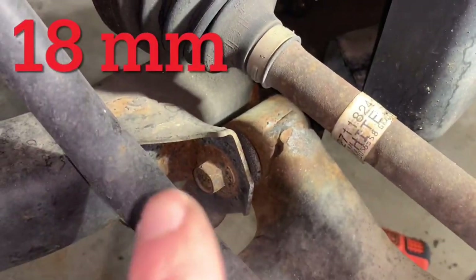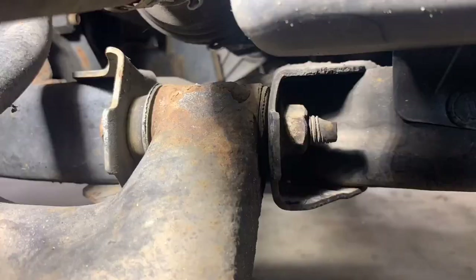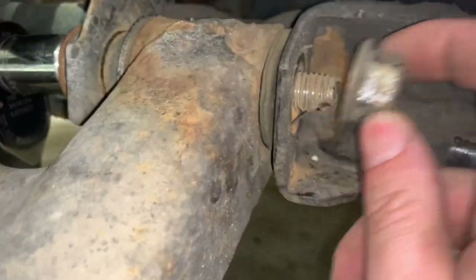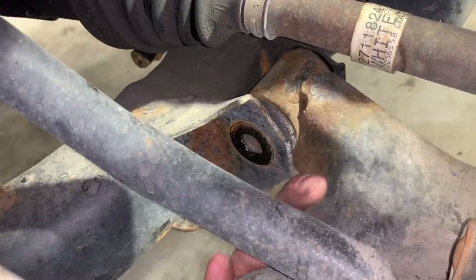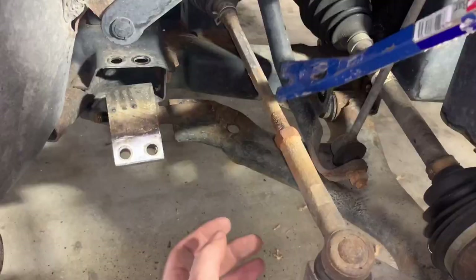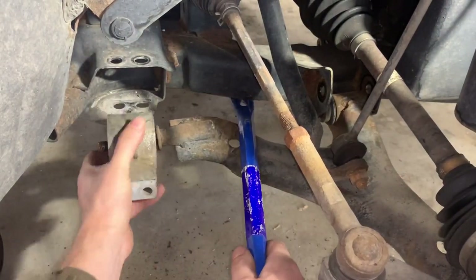The bolt head is 18 millimeters and the nut is 21 millimeters. Get out your 18mm and 21mm tools and remove the nut, then remove the bolt. Now the lower control arm is free. You can safely lower the whole thing down and remove the bushing — just slide it off the end.